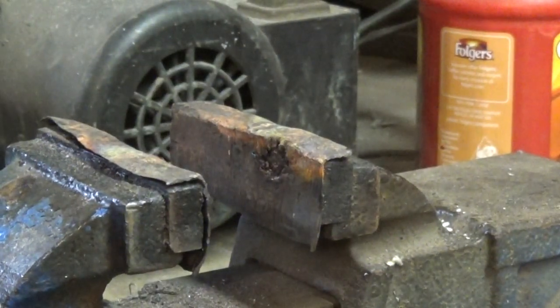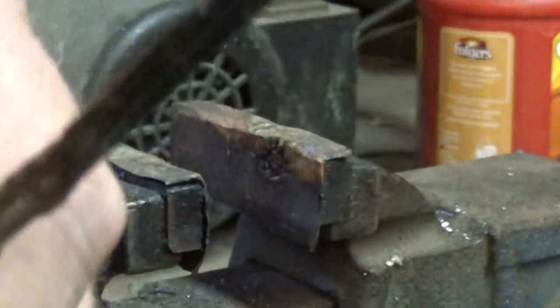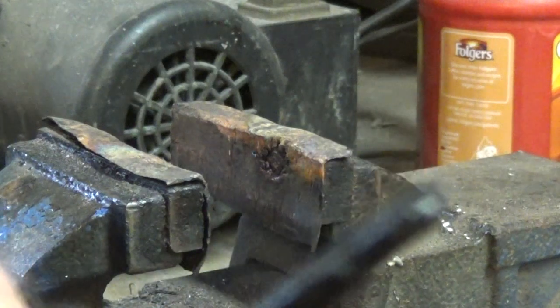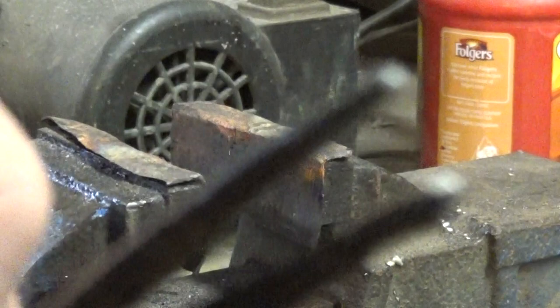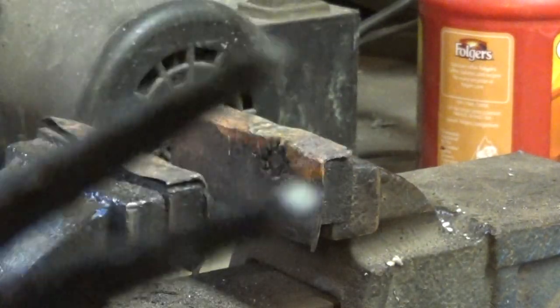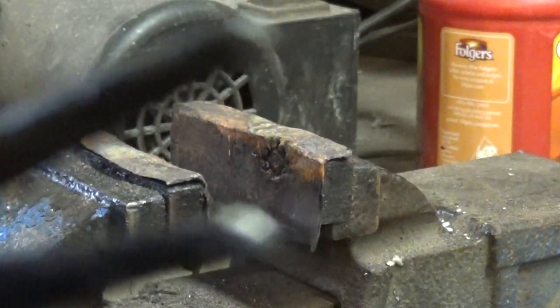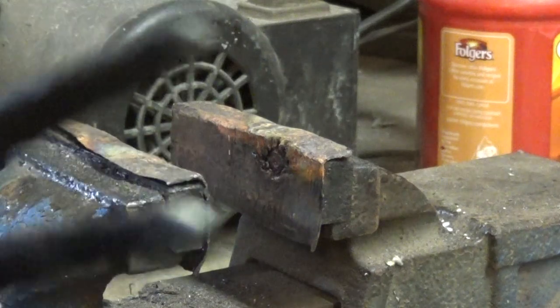Somebody might say, 'Chris, you're creating a heat sink with your hemostats.' Well, not really, because I'm heating the hemostats up to the same temperature as the metal. You see all that black grungy stuff all over them? That's a good thing — that kind of helps keep the hemostats from sticking.